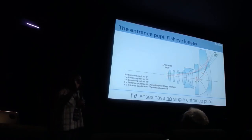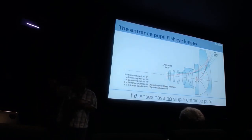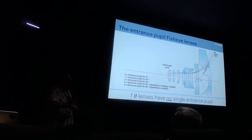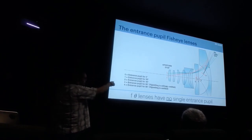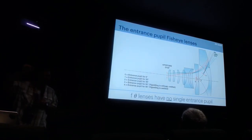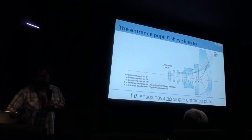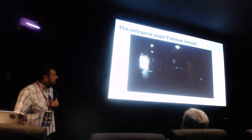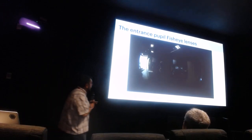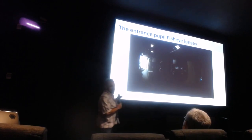A rectilinear lens acts like a pinhole camera — there's a single point called the entrance pupil, sometimes called the nodal point. That's the point you would spin the camera around and it would have no parallax. You can't do that with a fisheye lens, because as the rays come in, the focal point actually moves along the axis. We actually demonstrated this in the lab. Watch that pole against the chart as we spin the camera around.